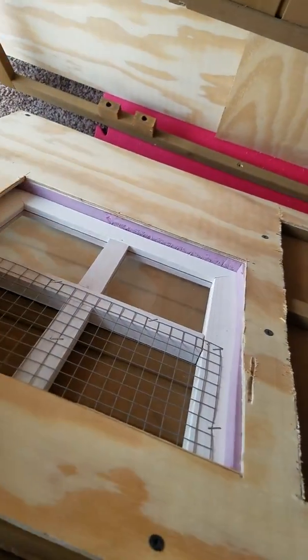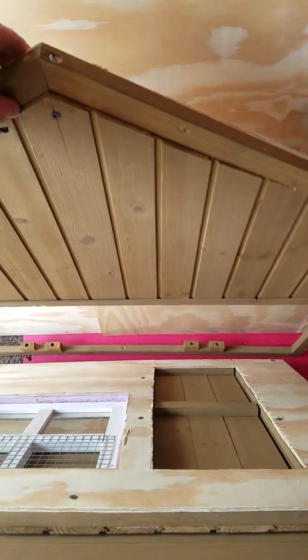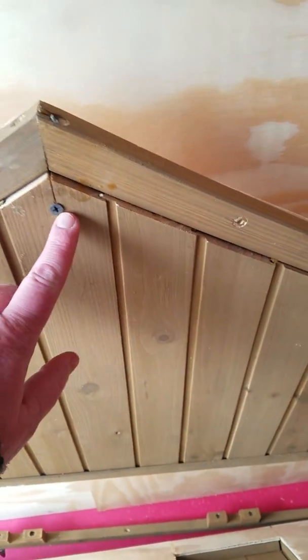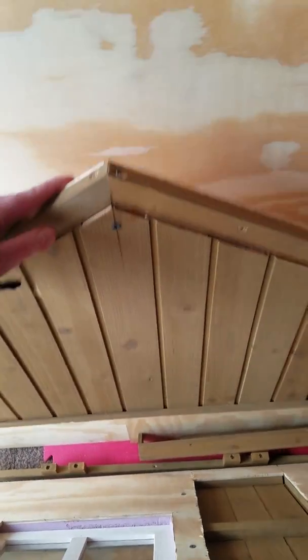There you can see a little bit how I have the insulation underneath there. This is the only one where I did get some cracking, which I'll just wood-glue and staple together. These weren't pre-drilled, so I did get some damage on there.